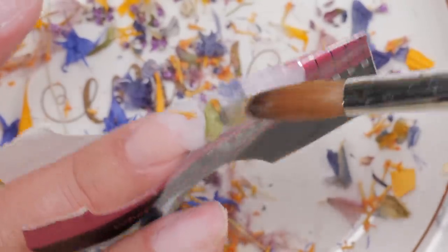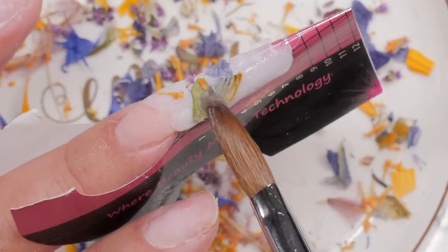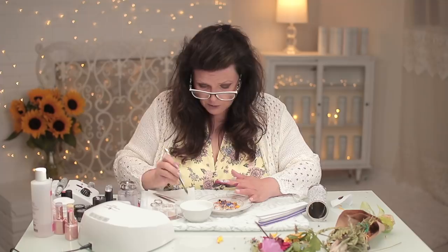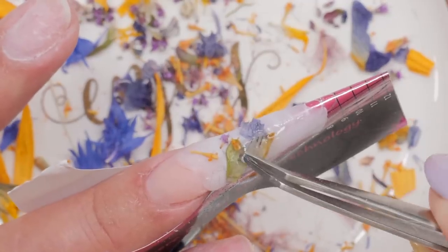I'm going to use clear when I put that on top because if I use the milk bath it might cover the veins, and that's honestly what I really really like about that one. So when I put my milk bath stuff on top I want to be very careful that I don't cover those veins.